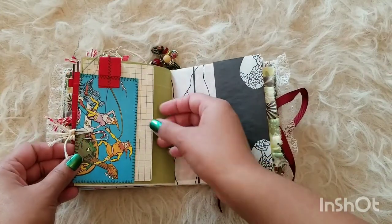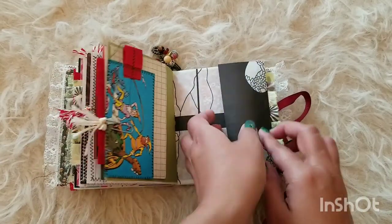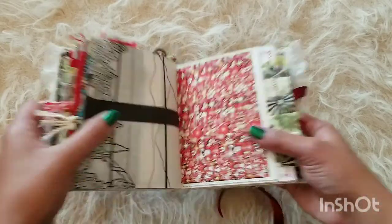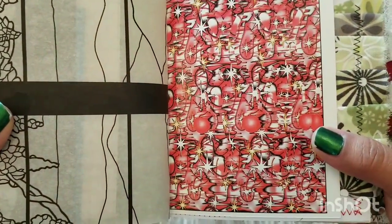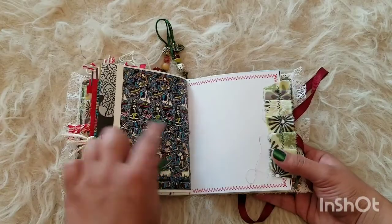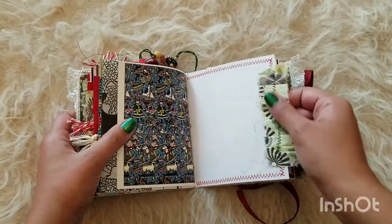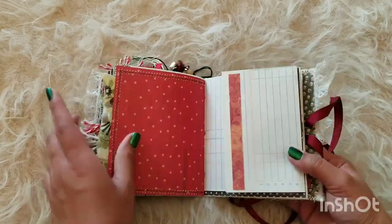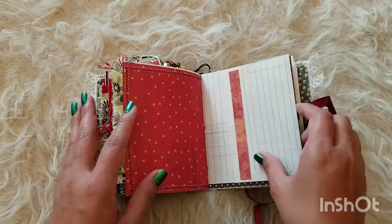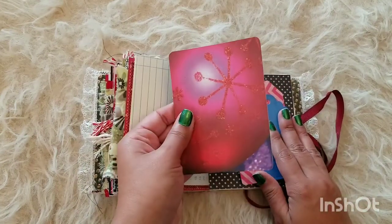Here we have another little tag that tucks in there, some more journaling spots, another cute little tag with ruffles, and some more of this cool paper that flips out. Some more ruffles and I love this red — it reminds me of snow, so pretty. Another flip-out here so you can journal some stuff in there.